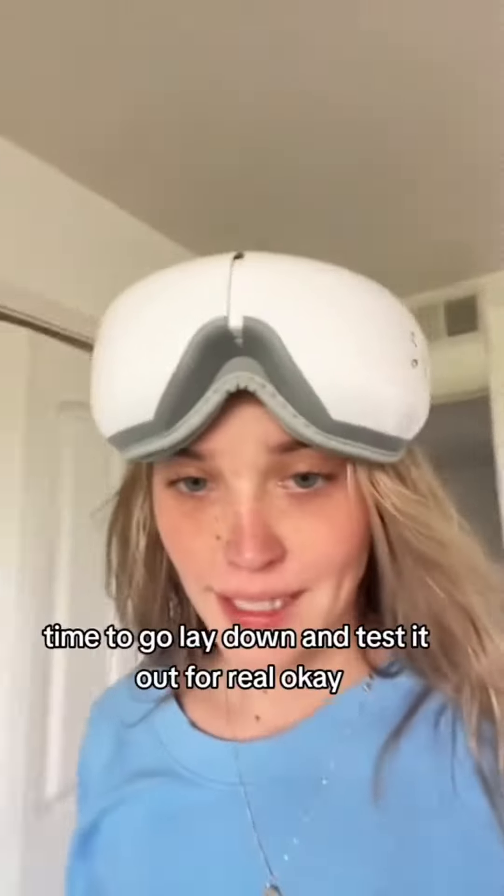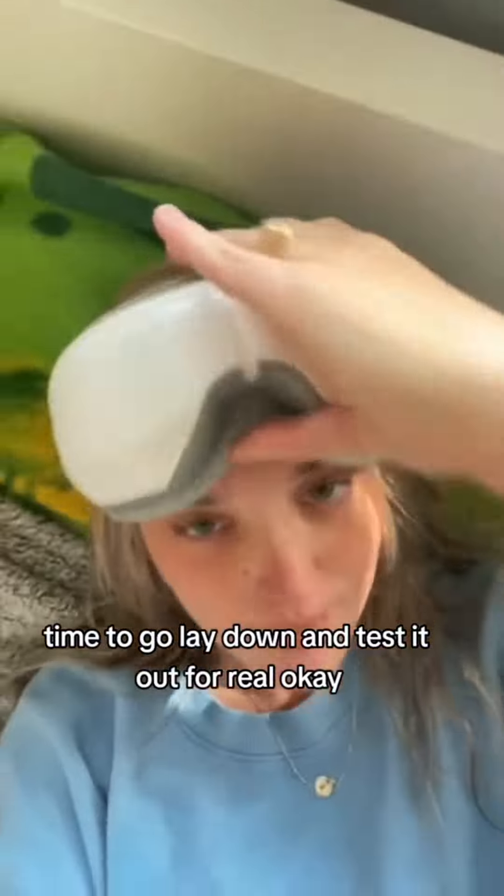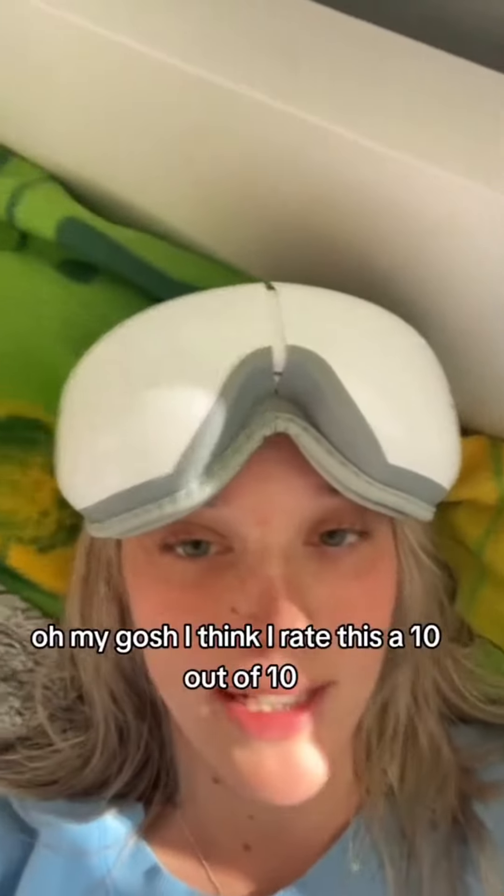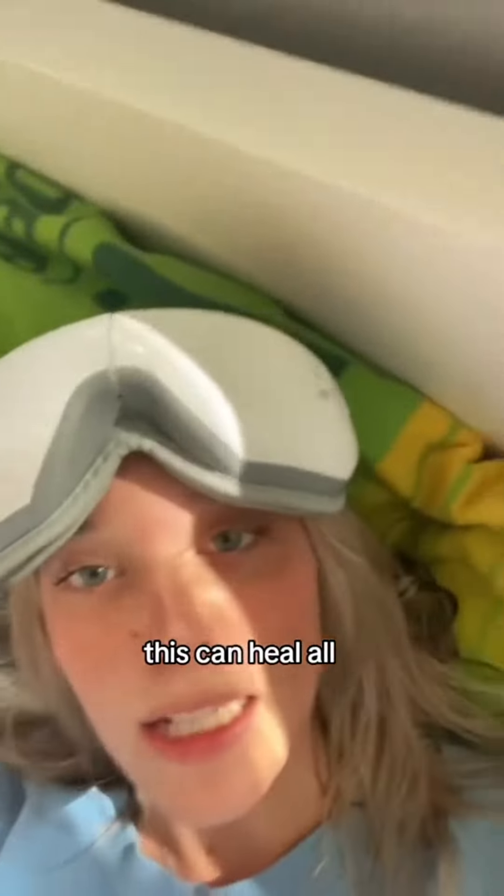Time to go lay down and test it out for real. Oh my gosh, I think I rate this a 10 out of 10. This can heal all.